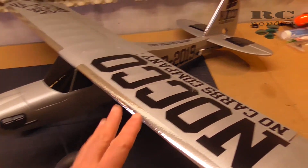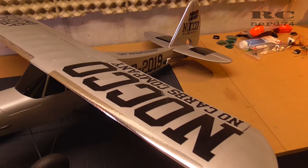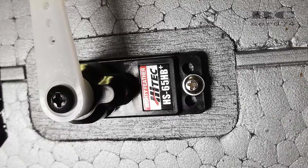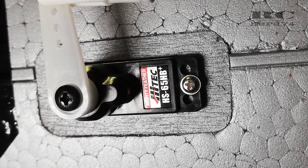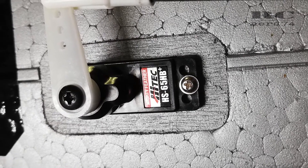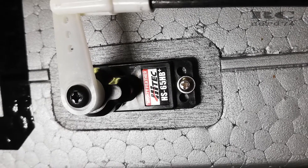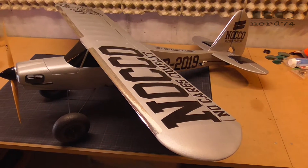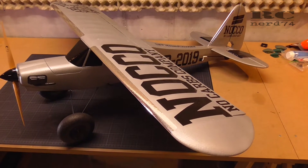Servos for ailerons, elevator and rudder are all the same. These are all HiTec SH-65HB, which are great ball bearing servos with carbonite gears, so they are pretty strong. They are analog servos — no digital servos — but I really like how they work. They are pretty precise for an analog servo and they are very trusty.